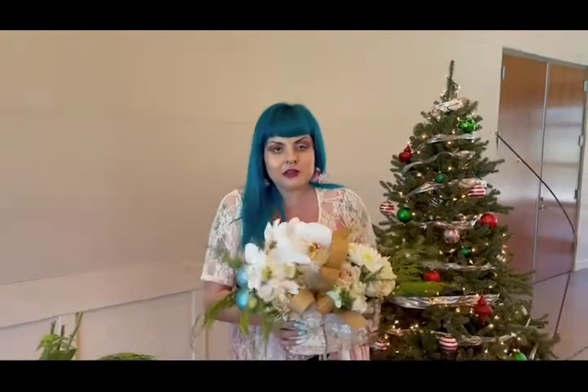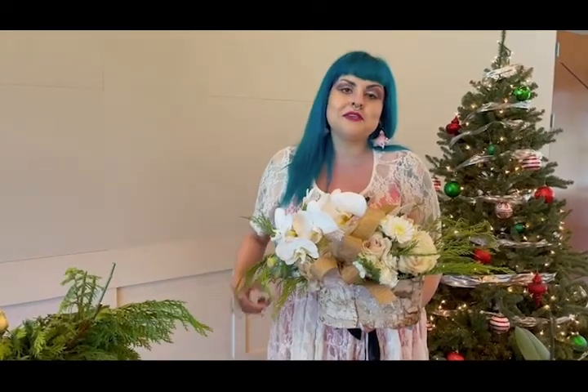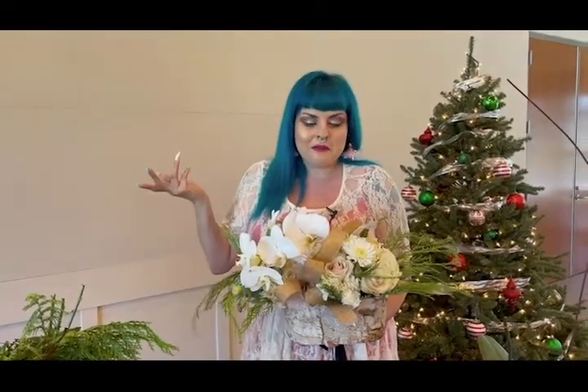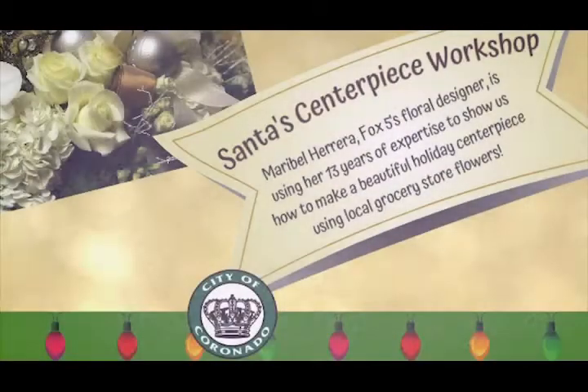At the end of it all, all that matters is that you created something for your home. You made something beautiful and you get to celebrate your holidays, whichever way, shape or form you choose to, but that you're safe at home — and that's all that matters. I just wanted to share a little bit of holiday magic with you and tell you guys that I miss you. I've thought of you guys this whole year, and I'm hoping and praying that next year is a brand new year of opportunities where I can see you again and teach you all in real life. But other than that, happy holidays and thank you for having me.